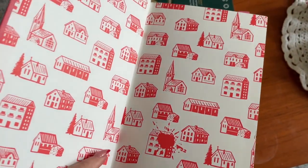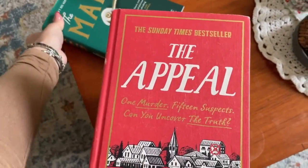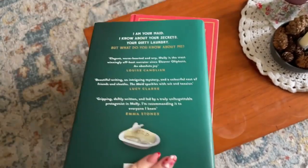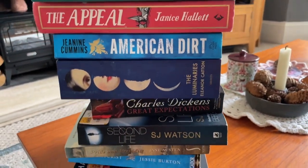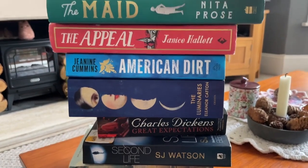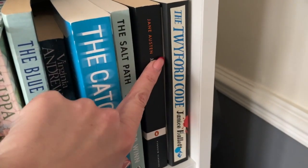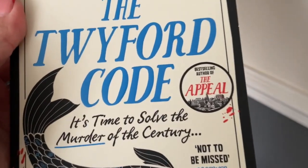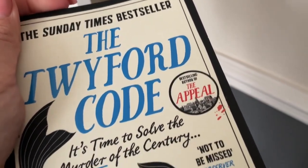It was bugging me what the other book was called — it's The Twyford Code, which is Janice Hallett's second book, and The Appeal is what I picked up today. I don't think you have to read them in a particular order — I think they're standalone stories. Her newest is The Mysterious Case of the Albertan Angels, which is also on my to-reads list, but I think my library has a copy.